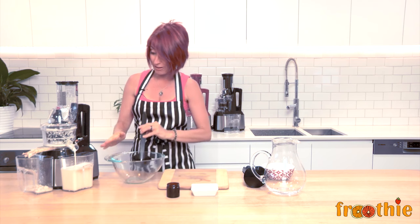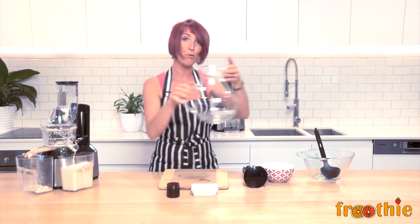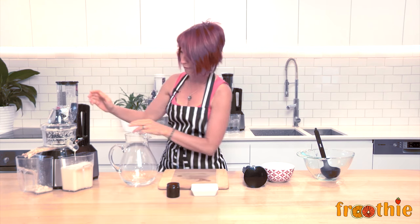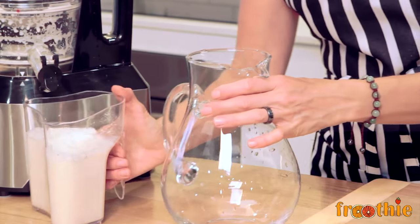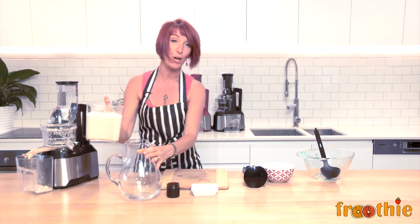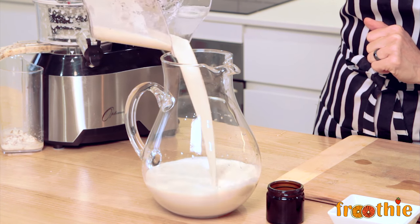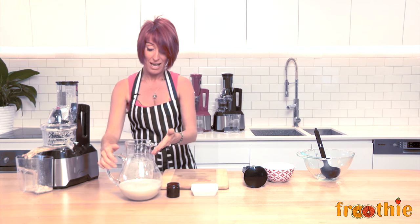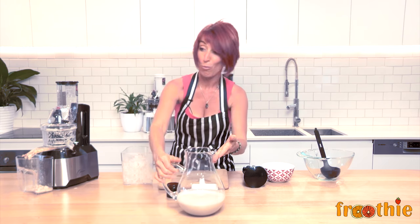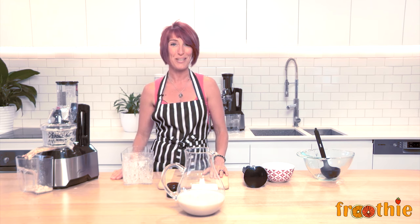What we have in front of us is a beautiful jug of creamy almond milk, and much cheaper than you would pay for it at the supermarket. Close the chute, turn the juicer off, and then you can pour it into any kind of jug to store in your fridge. It will last about 5 to 7 days, and you can make as much as you like as long as you don't juice for more than 35 minutes at a time in the Optimum 600 juicer. Enjoy!